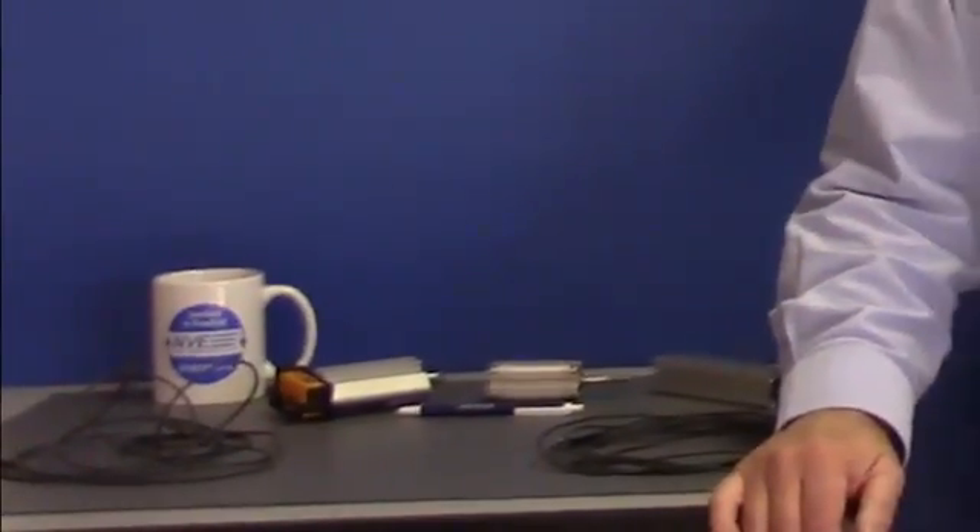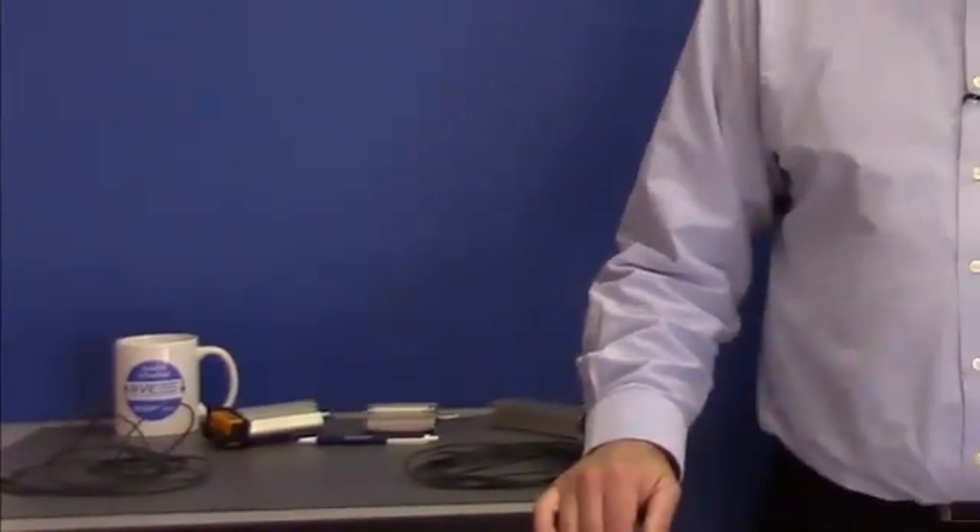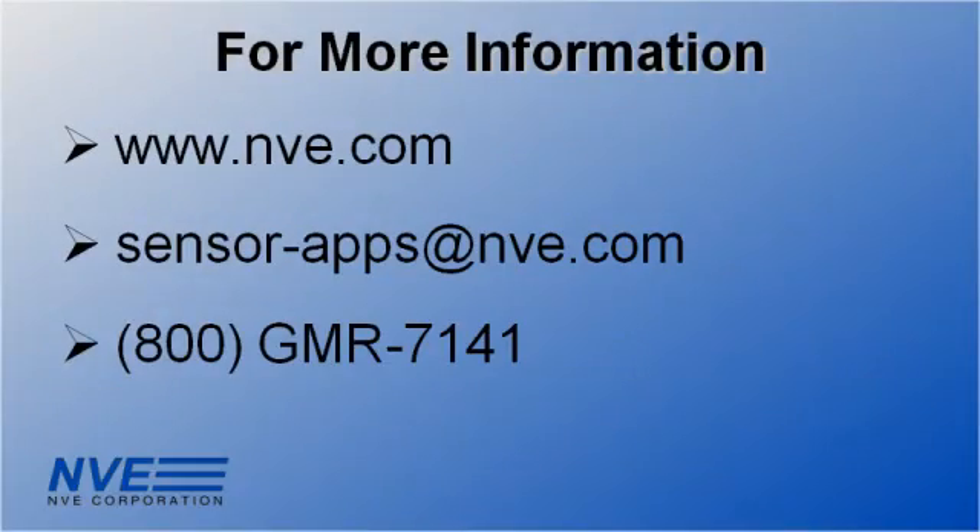So to sum up, we've seen that NVE GMR switches are ideal for cylinder position sensors. Click, email, or call us for more information or design support.